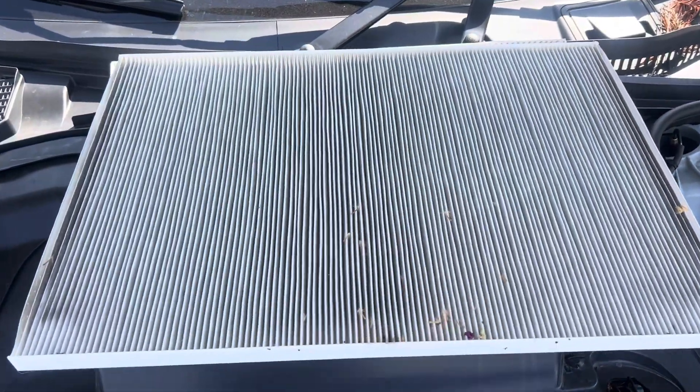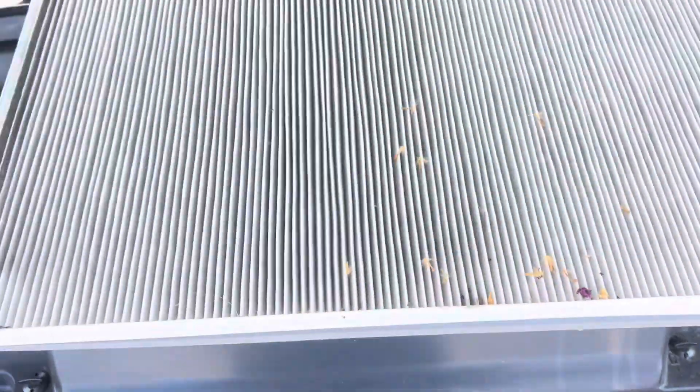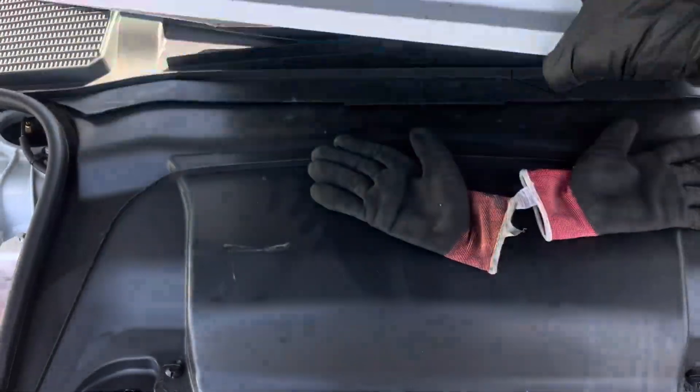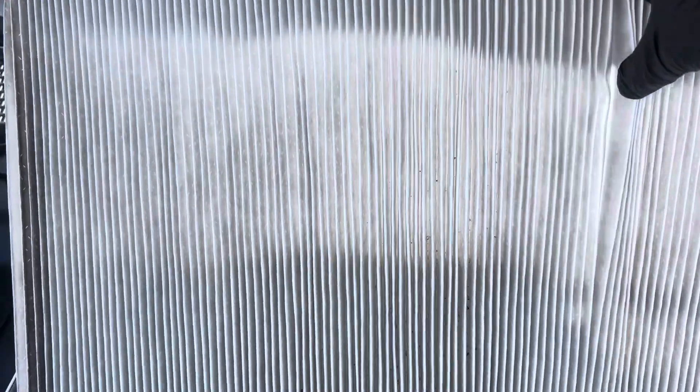Look at these filters that look like house filters that came out of this filter right here — this is for your cabin filter. Check this out. This must be your equivalent of a MERV 13 or 16, and this must be their pre-filter, that's probably about a MERV 8 to 11.